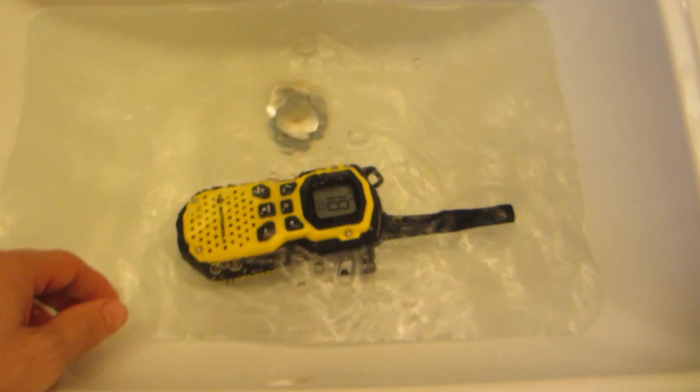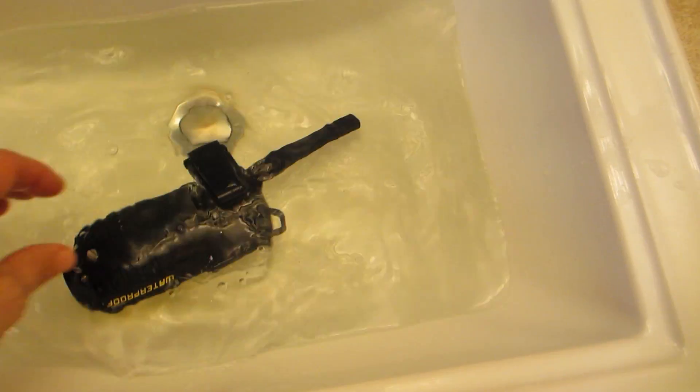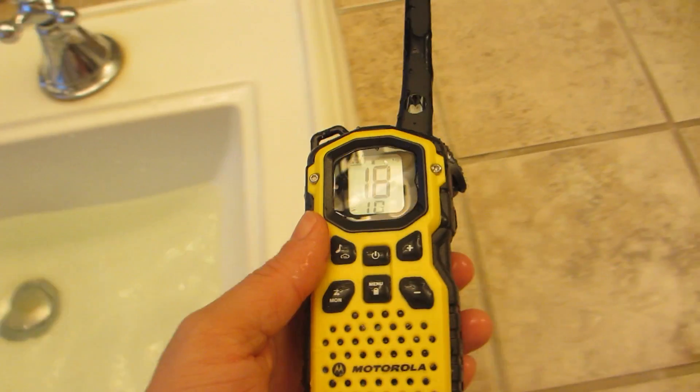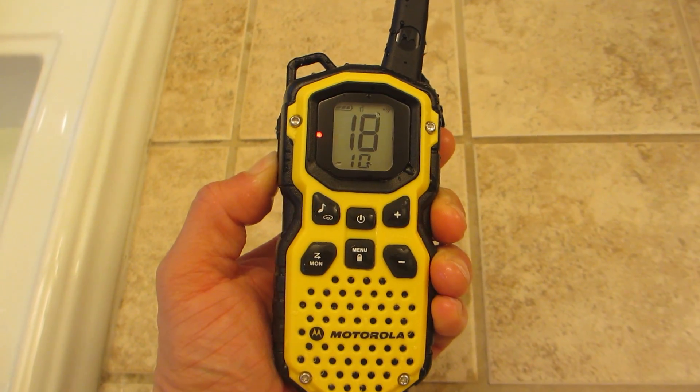Testing one, two, Motorola — perfect. So that's great. Let's do it one more time. I'm going to put it down, spin it around in the water, flip it around a bit. There it is floating. Shake it out a little bit. Final test — final test, can you read me? Over.